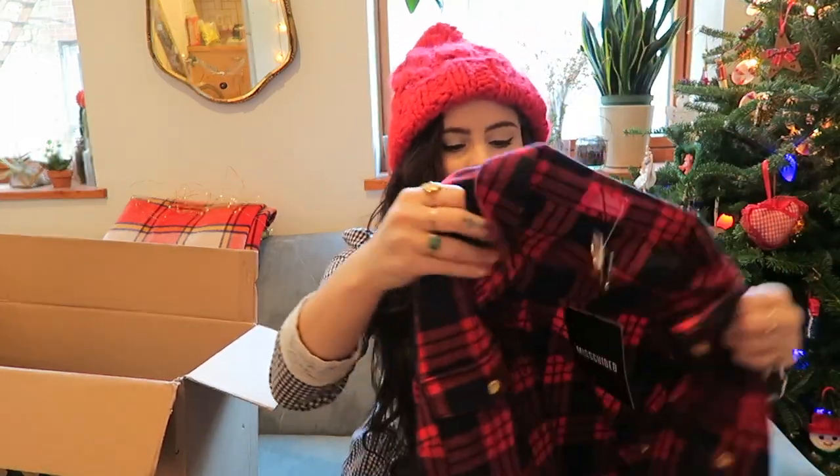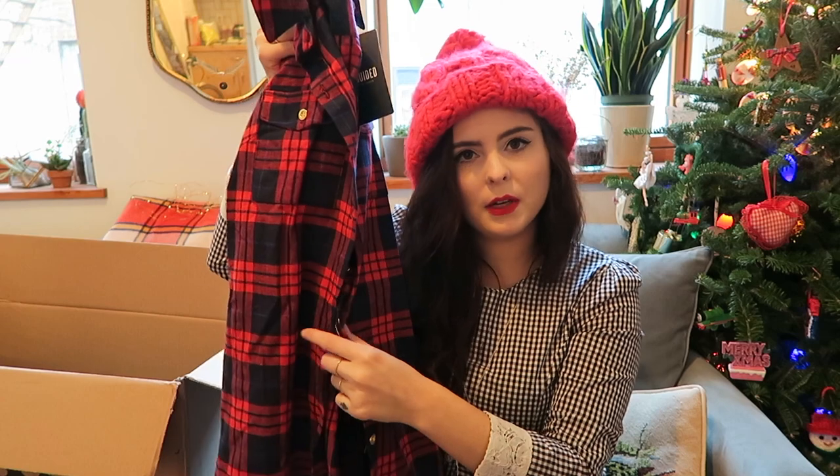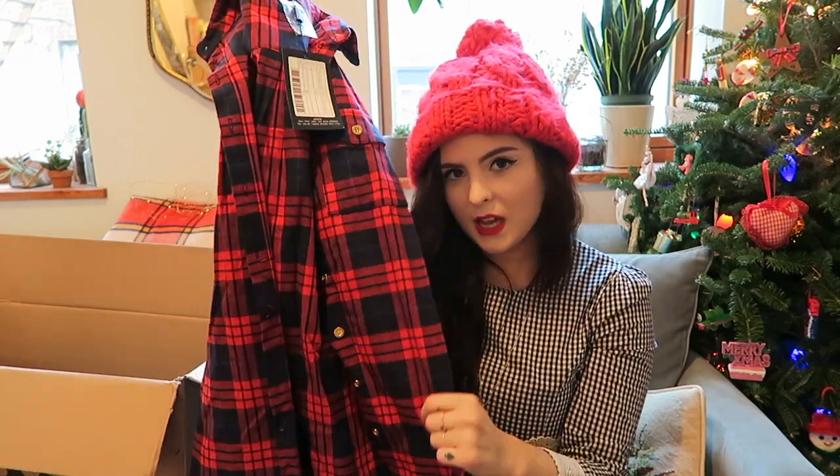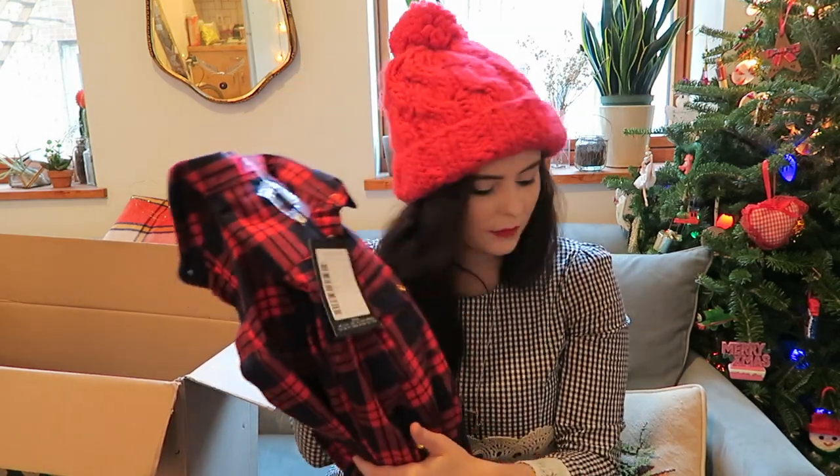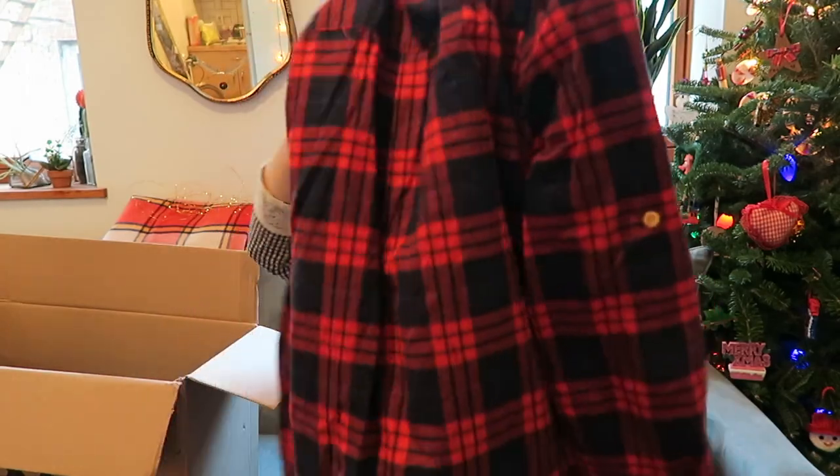Links will all be below so you can check everything out. Another plaid thing — this one is a more traditional shirt dress. It fits true to size and has a little waist with a plaid bow belt that I seem to have misplaced. Very cute plaid dress — I'll link it below. I know I've been looking for plaid shirt dresses, so maybe you have too, and hopefully I can help you find your dream one.